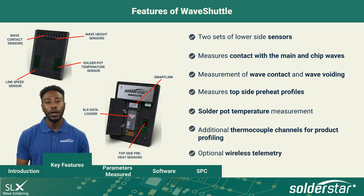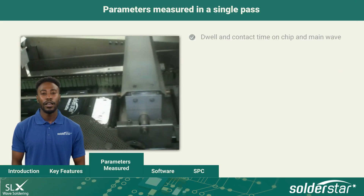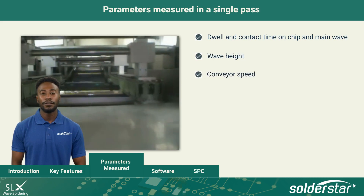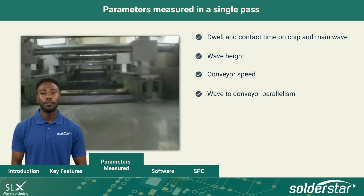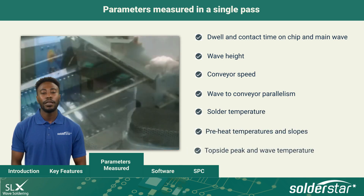Wave Shuttle optionally can feature wireless telemetry. The parameters measured in a single pass are: dwell and contact time on chip and main wave, wave height, conveyor speed, wave-to-conveyor parallelism, solder temperature, preheat temperatures and slopes, and top-side peak and wave temperature.